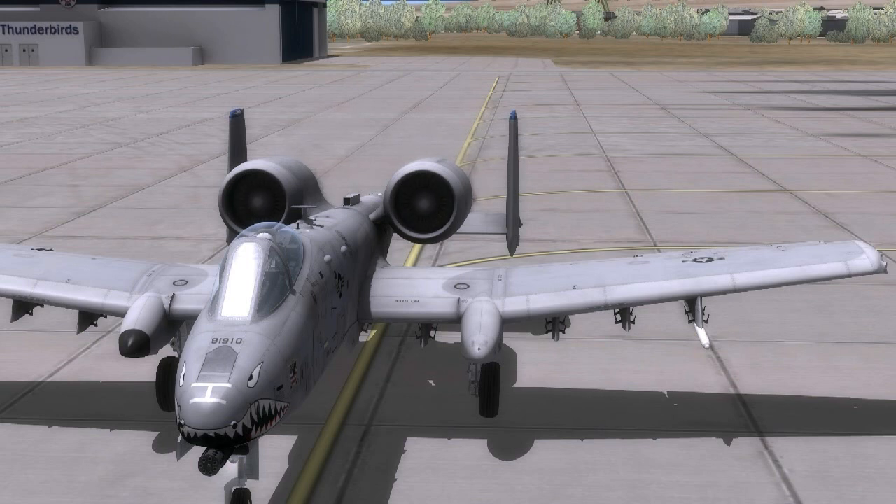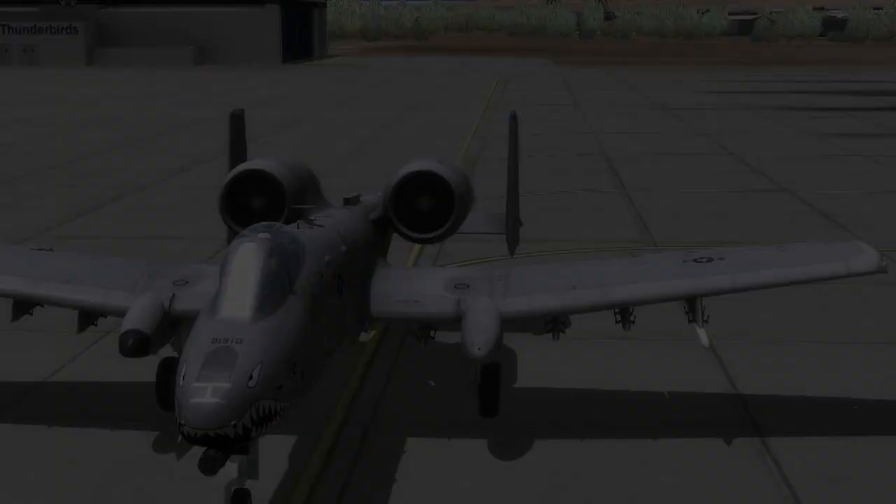Today I'm going to go over the A-10's trim system. The trim is used to alleviate load on the pilot, and it's pretty important to have in an older design like the A-10. In addition to trim, I'm going to go over the A-10's manual reversion flight control system, or MRFCS, which is intimately linked to the trim system.